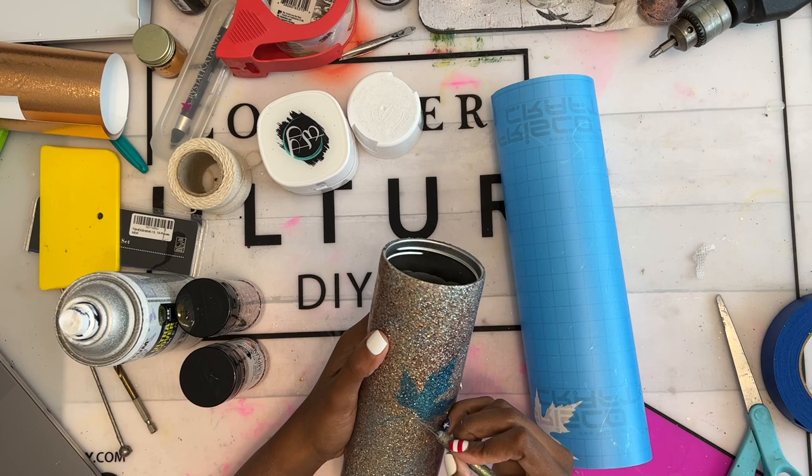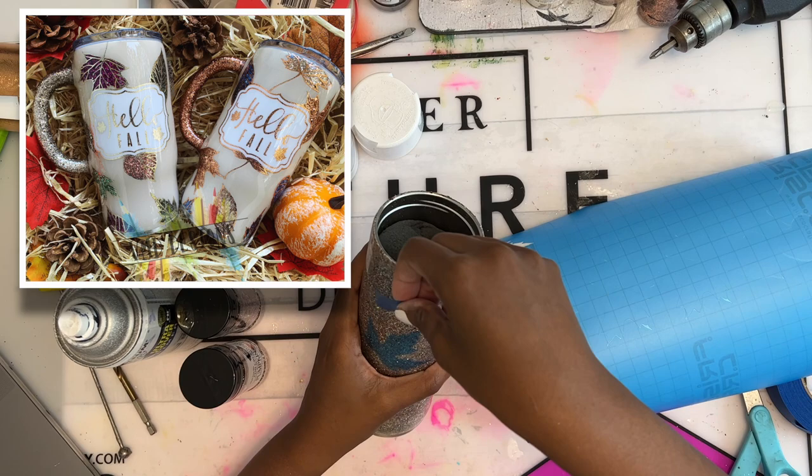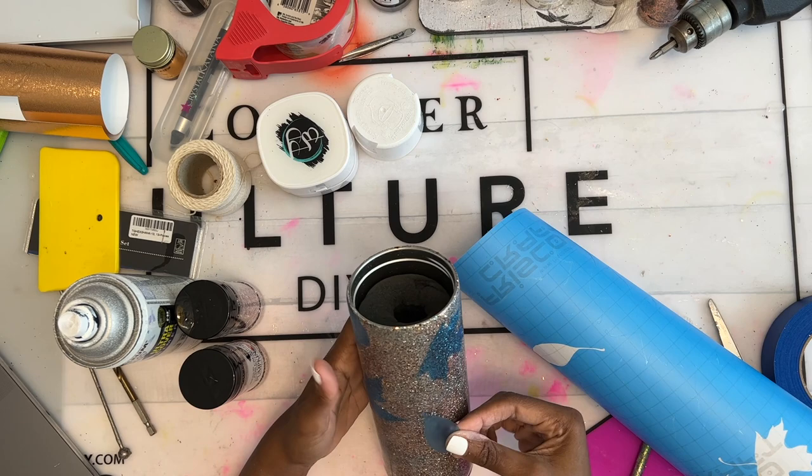If you've been with me for a while, then you'll remember these leaves — the ones from a design I made last year when I literally wanted to throw the tumbler out the window because of those stems. So be sure to cut them off. For placement, I wanted most of my leaves to be at the top and towards the middle, with the bottom portion of the cup blank. You'll see why in a bit.